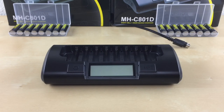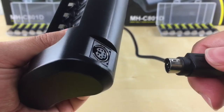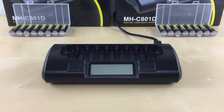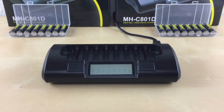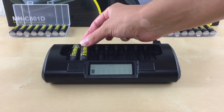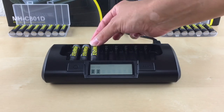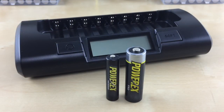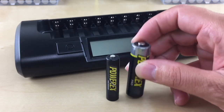To get started with any of the modes, always start with no batteries in the charger. Plug the power connector to the charger first, then plug the AC adapter to the wall outlet. Now you can install your AA or AAA batteries in any slot. We recommend inserting your batteries in slot one first, from left to right, for best performance. Always insert your AA and AAA batteries from the bottom negative side first.